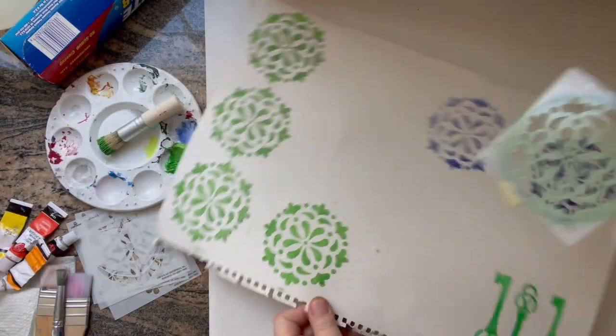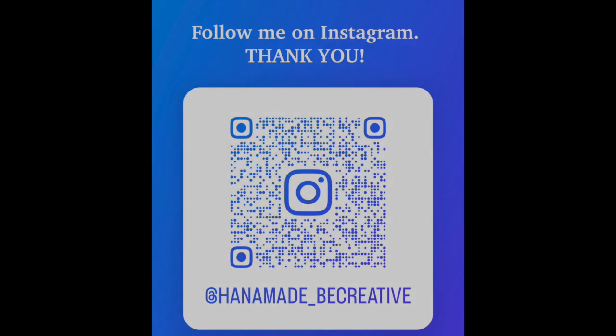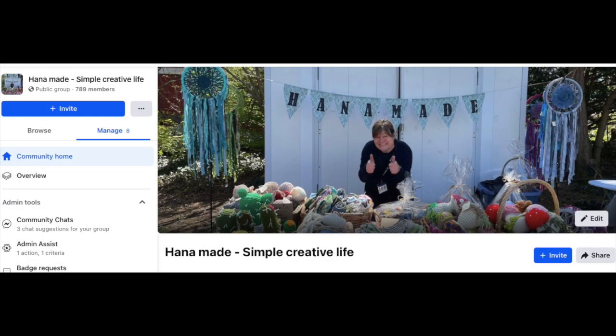It's like little magic. I hope you enjoyed it. Feel free to follow me on Instagram and on Facebook, and thank you for watching HannahMade.